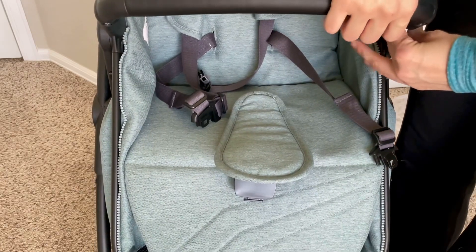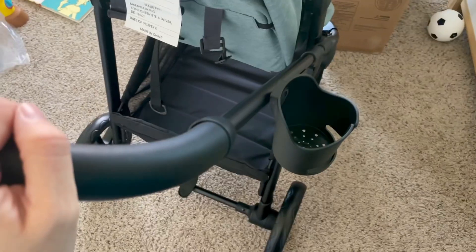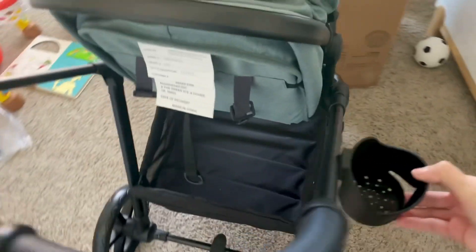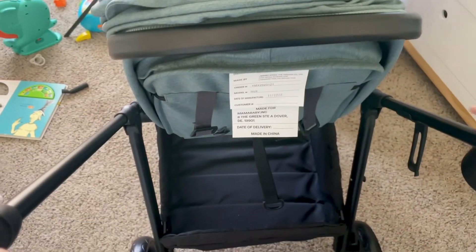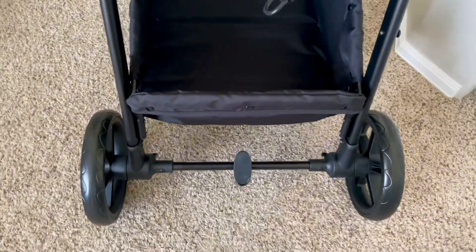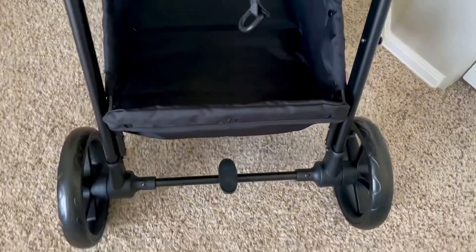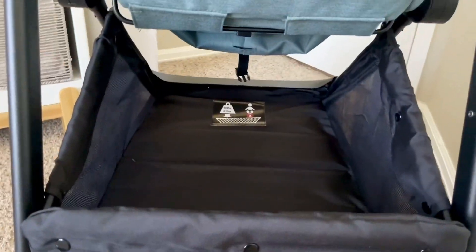The belly bar also makes the stroller easy to maneuver from the front if you need to do so. It also has a cup holder that you can put on the side. To lock the back wheels, you can either push it forward to unlock or push backward to lock, and it is as simple as that.